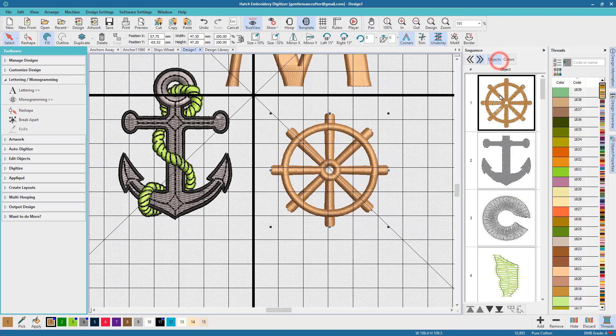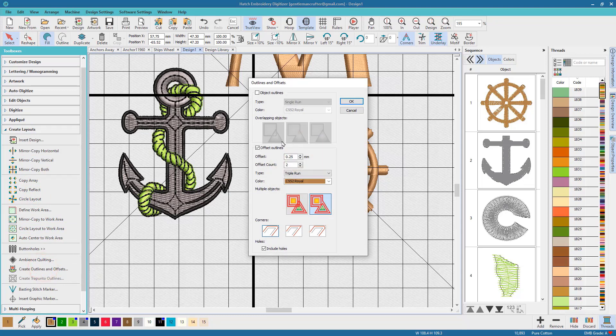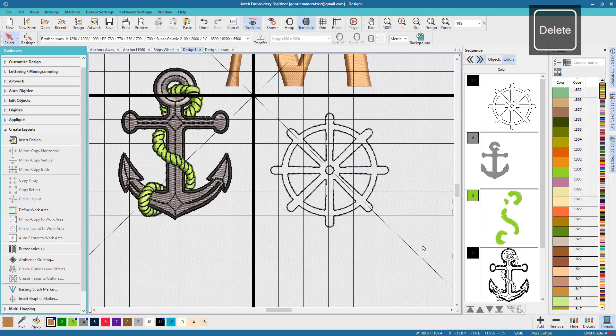Now for the anchor I did not want to use it as it was — I actually just wanted an outline. Now it is possible in some instances to use just the outline feature by clicking top left where it says outline. What I wanted to do however was round off the edges a little bit as well, so I'm using the outlines and offset tools from the Create Layouts panel, and I'm choosing the offset outline with a very small border. I'm assigning the colour and the stitch type before I confirm the selection, and I've left it on a round corner type. Now that's done as I wanted.